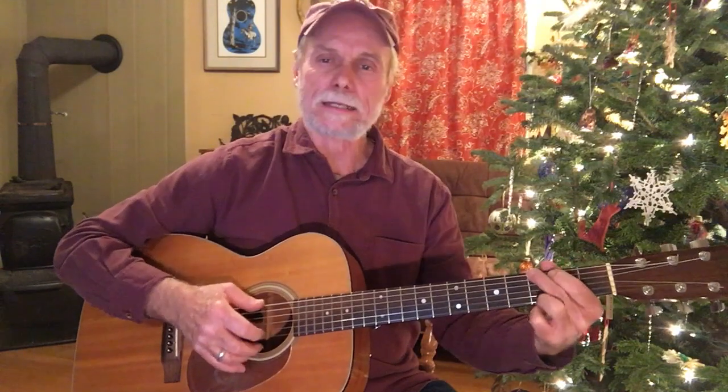In the key of G, standard tuning on the guitar, doing Give Me the Roses While I Live — a nice old song that a lot of people have done through the years. So I'll just play a little bit of it, low and high, with a verse and a chorus maybe, and give you some ideas. I hope you enjoy this recap. Here we go.